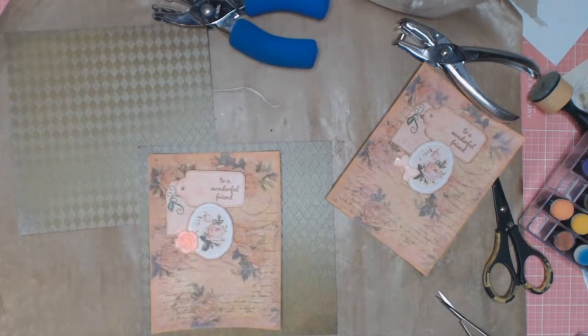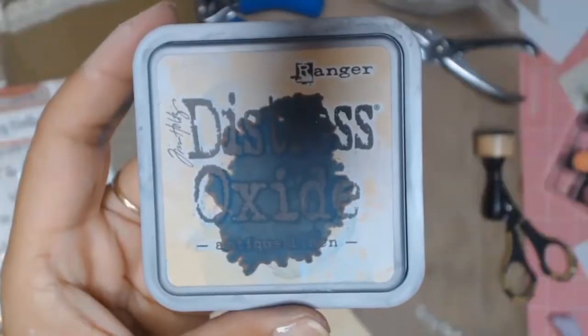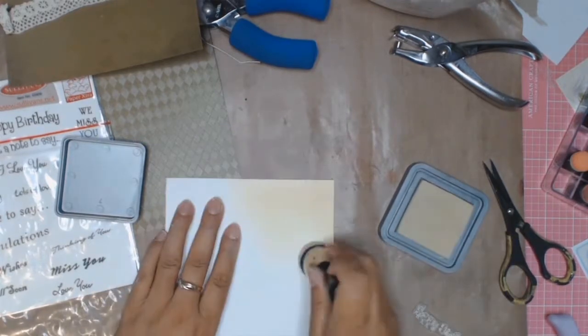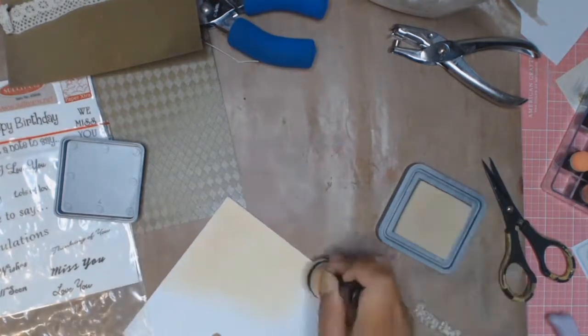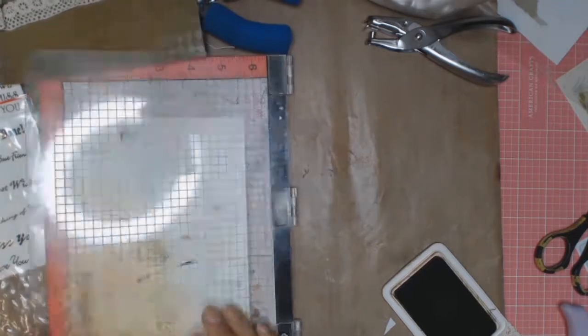I decided since this was an antique card it needed some lace, so I pulled out my little tray with all my goodies and I added some lace to the card down the bottom of the Happy Birthday. Over the top I'm now going to use my Misti and I'm going to be stamping the Happy Birthday sign. I'm using some Antique Linen Distress Oxide just to add some colour to the card stock, and then I'll use some Archival ink to stamp the Happy Birthday sign.